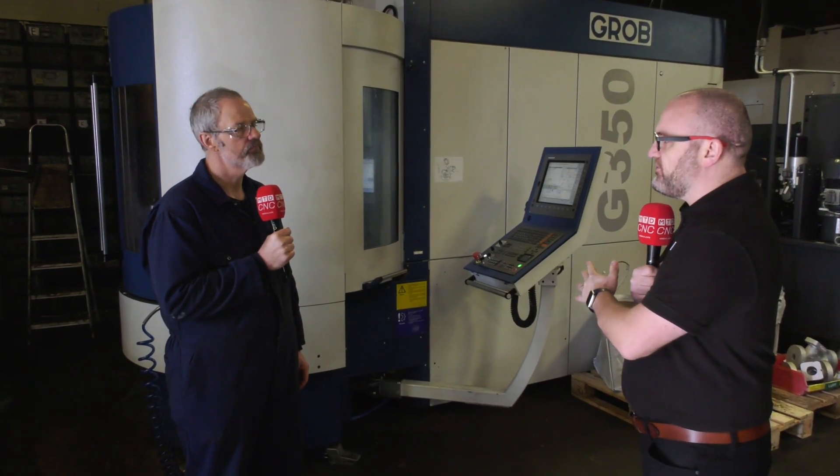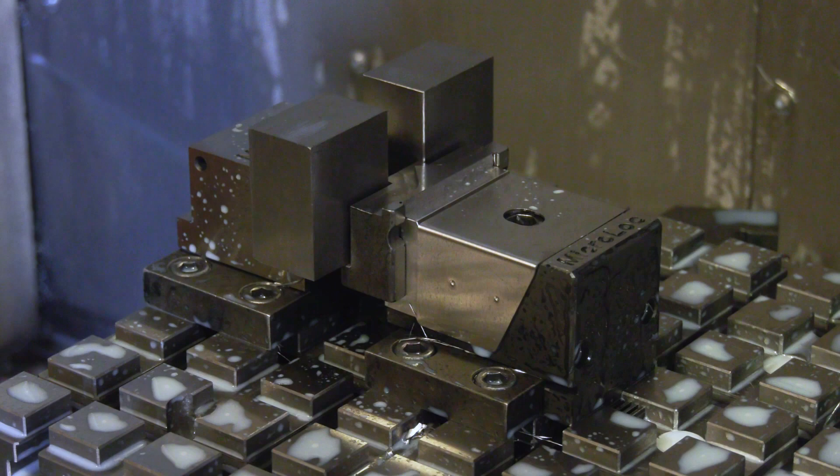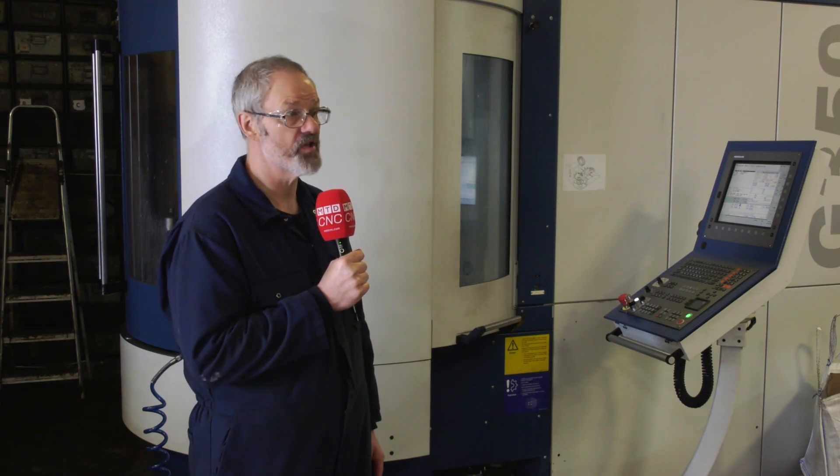And your latest acquisition, the Grobb G350. It's fair to say, as good as this machine is, the work holding is equally as important. What did you go for? We ended up going for a MicroLock Series 75 system, which was new to me. I saw it on an MTD video. I was considering another work holding system, which didn't offer the same versatility.